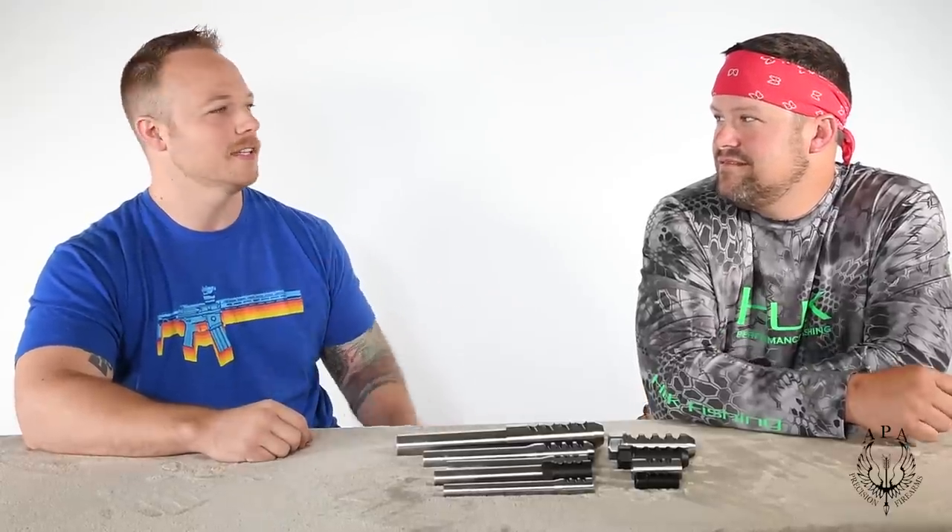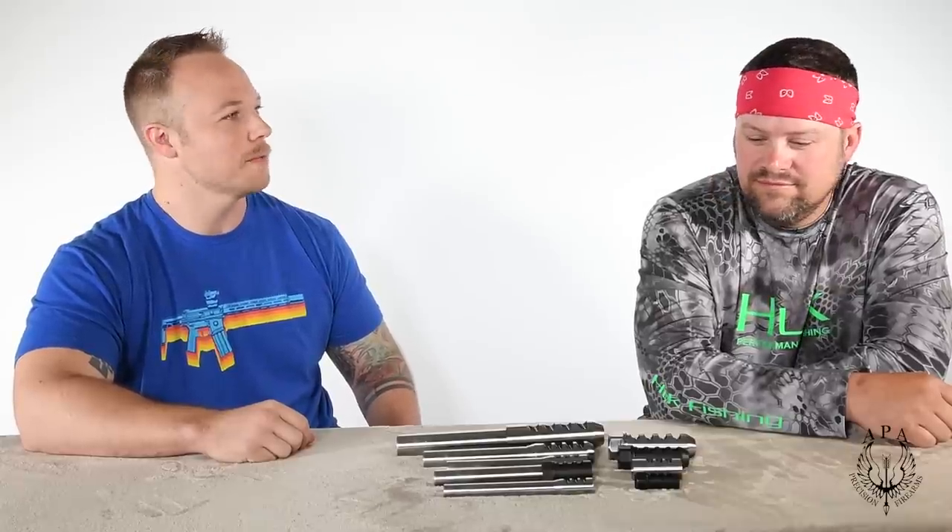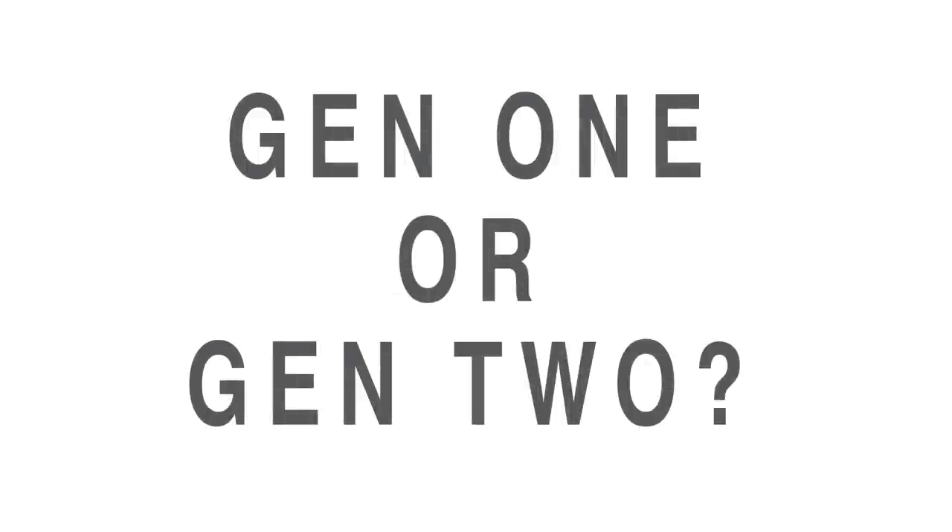Hey guys, this is Daniel with APA. I'm the general manager of the shop here, and to my left is Jared Joplin — he is our president, CEO, tribal chief, and so on and so forth.